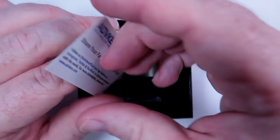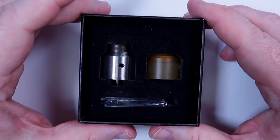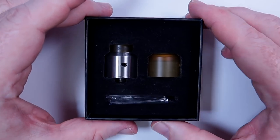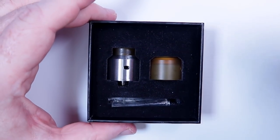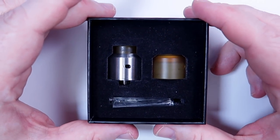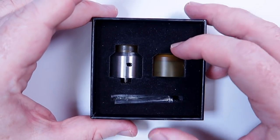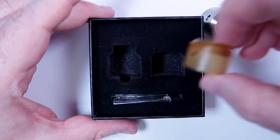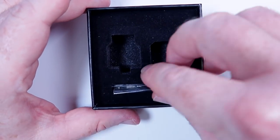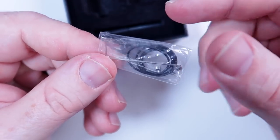In here we do get a little card that says 'Share your favorite pics,' which is always super exciting to see. So that's what's in the box. We've got the stainless steel RDA and an extra PEI top cap. We'll look at those in a moment. We do have the spares bag in here which is very important and we will look at that in a moment.